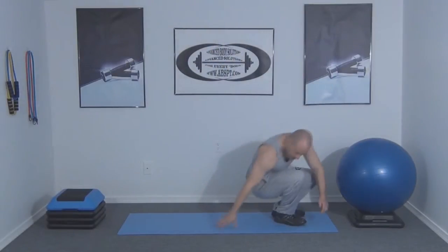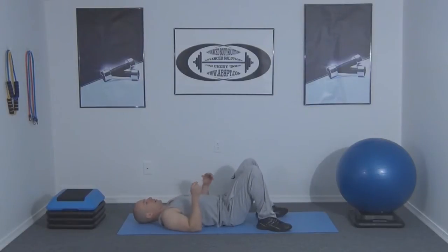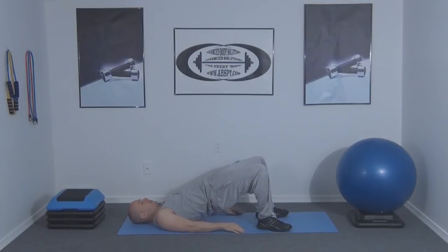We're going to start by lying on the mat with our elbows bent and our ankles underneath our knees. We're going to raise the hips up off the ground until our body is in a straight line from our knees to our shoulders. We're going to hold this position from anywhere between 30 seconds and a minute.